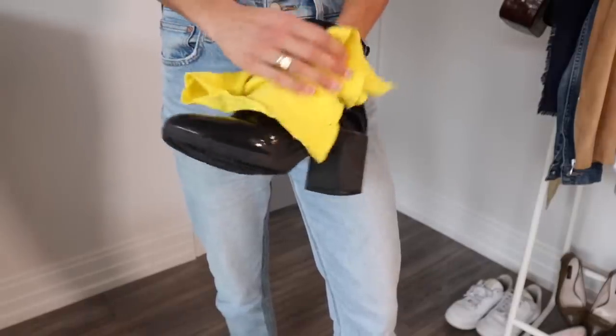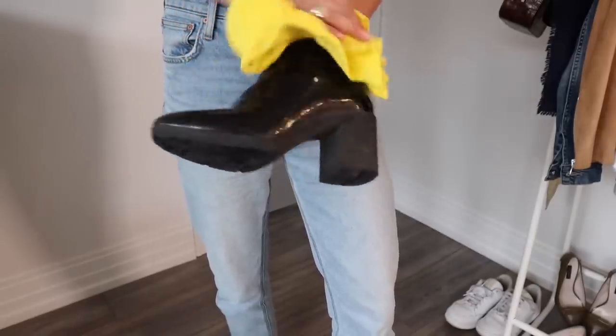Some winter boots I like to leave a little bit scuffed and worn — I think that's part of the charm. But other winter boots that are a little bit more polished, I'll just take a damp cloth, wipe them down, and let them dry before storing them. If there are boots that I didn't get around to adding rubber soles to, I will do this now. Getting a rubber sole added increases the longevity of your boots but it also prevents slipping.